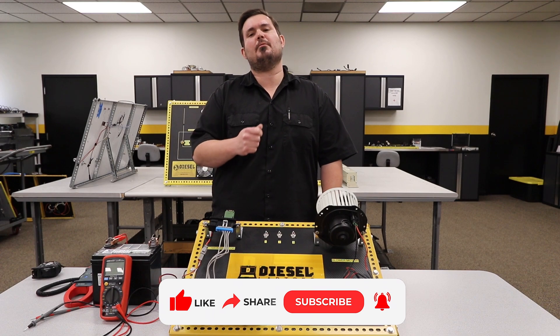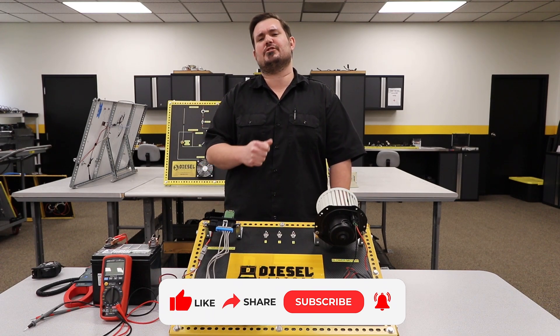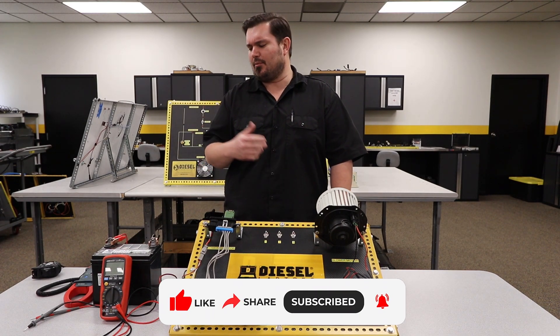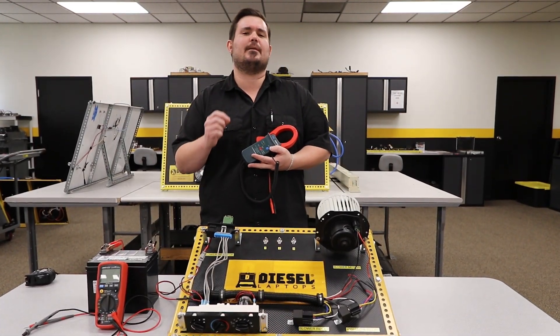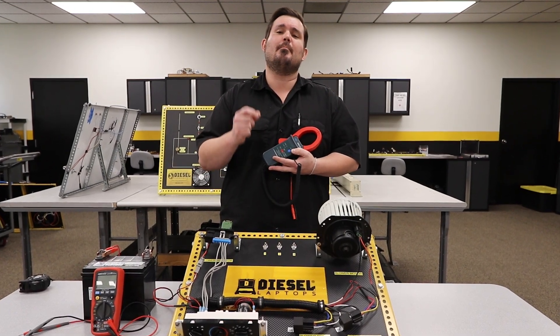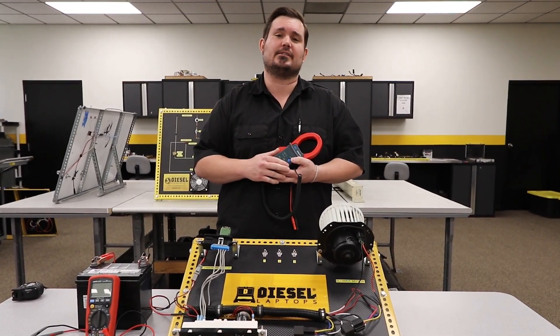Now when it comes to using an amp clamp, you're probably wondering how exactly can I measure current flow with an amp clamp, or how does that amp clamp work? Well, something you have to be aware of in an electrical circuit is anytime current moves through a wire, a magnetic field is created 90 degrees of that circuit.